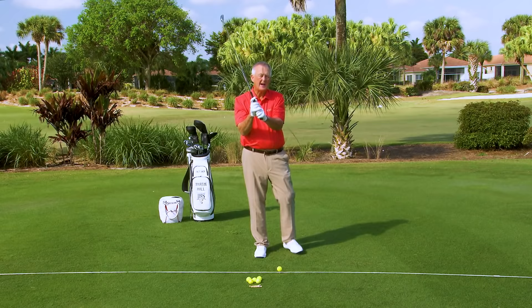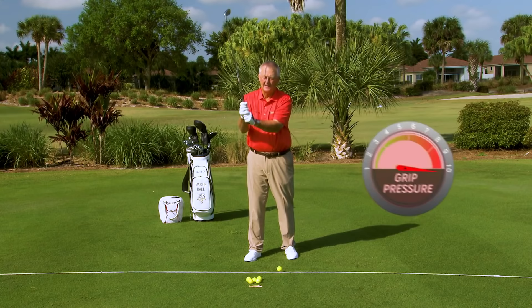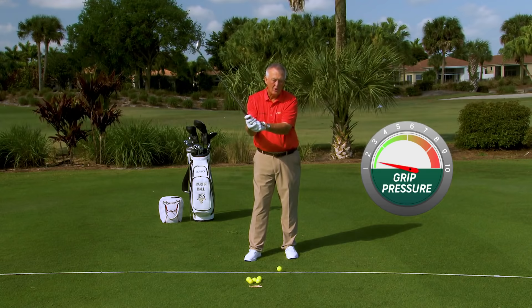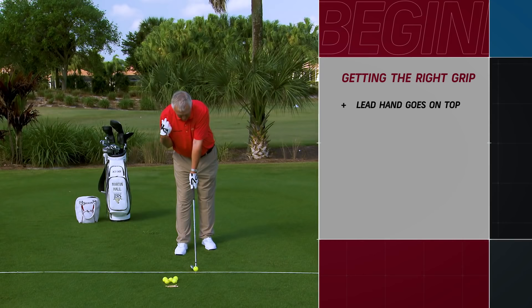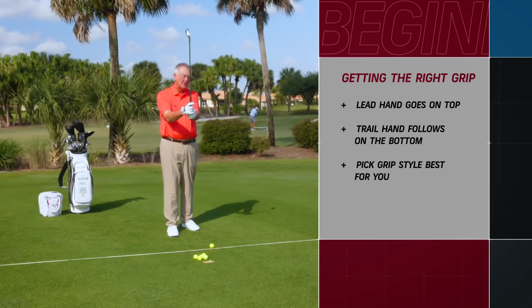There's one last thing you need to know about the grip: the pressure. How tight should you hold a golf club? On a scale of one to ten — where ten is crushing the shaft and one is letting the club fall through your hands — I recommend about a four or a five. Not all that tight, but certainly not too loose. So to put it all together: lead hand — club in palm and fingers, heel pad on top, V to the trail shoulder. Trail hand — fingers on the grip, lifeline on top of lead thumb, V to the trail shoulder. Make your choice on two-hand, interlock, or overlap. Pressure: about a four or five.